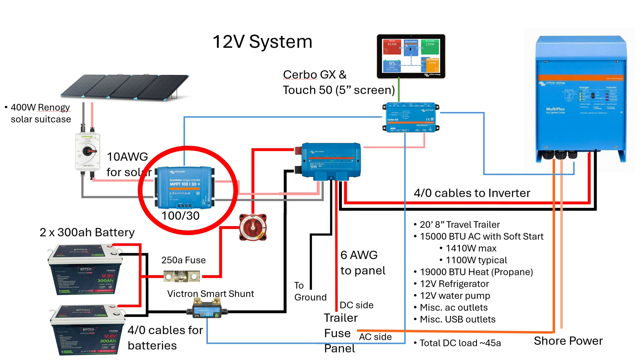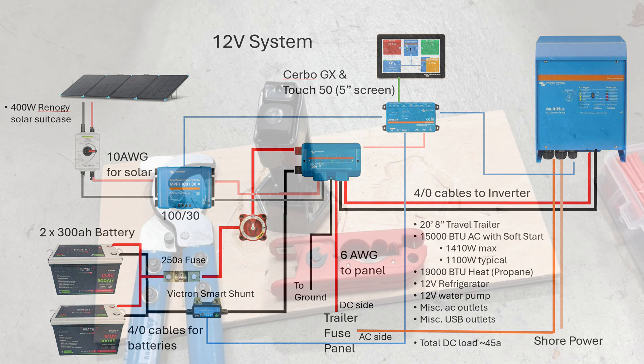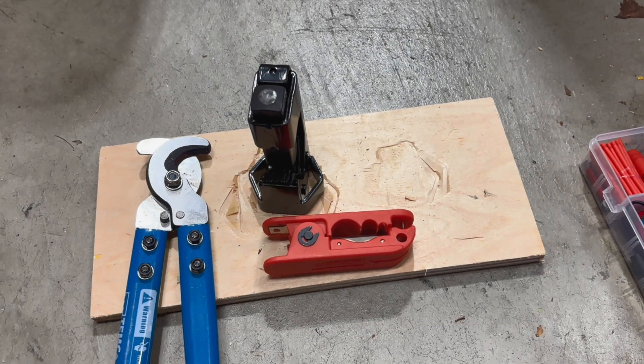So let's take a look at what we're going to do in this particular video. We're going to add a solar controller, a Lynx distribution center, a battery disconnect switch, along with a circuit breaker switch for the solar panels. We're also going to add a 250 amp fuse along with a shunt to monitor the battery charging state.